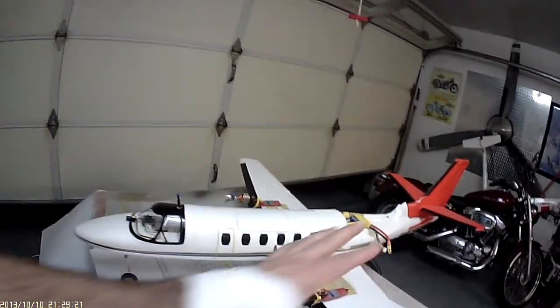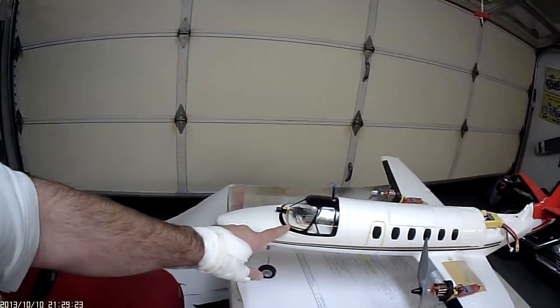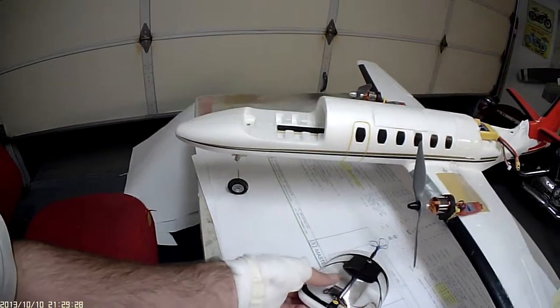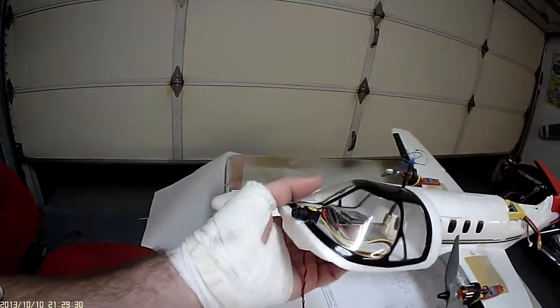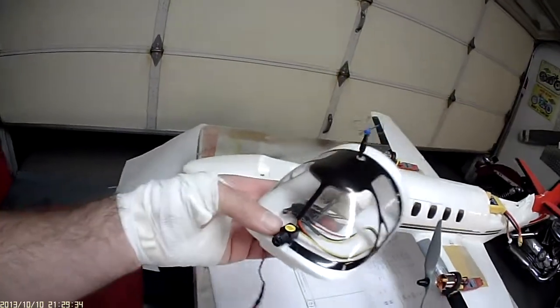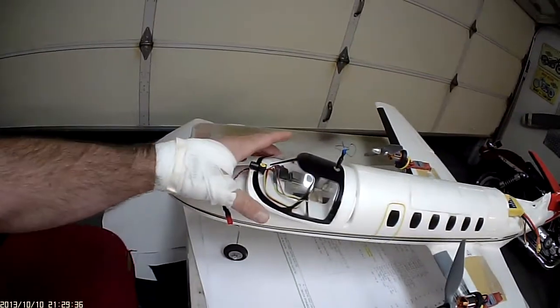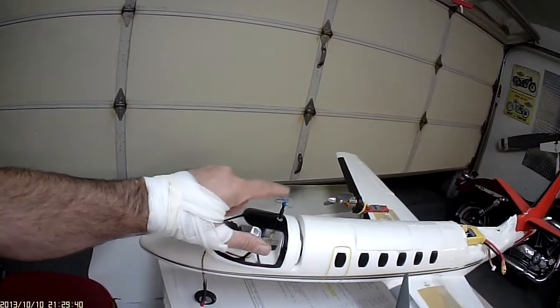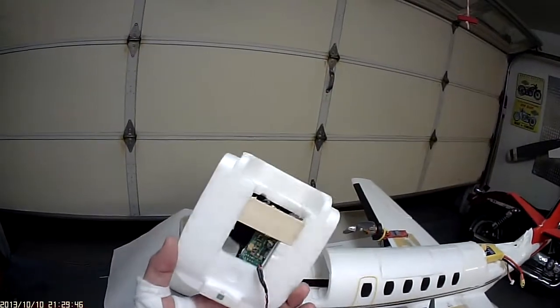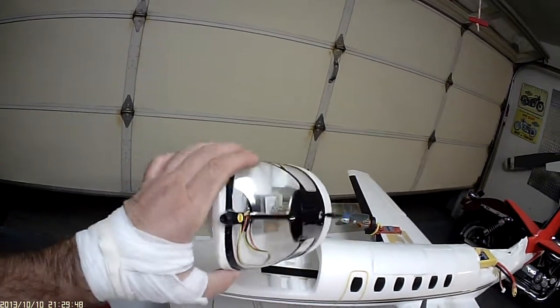I knew I was going to put FPV gear in the front. Right now I've got an Immersion 600 milliwatt 5.8, the little ready-made RC Pico camera with the wide field of view, and the IB Crazies cloverleaf antenna. That's about four or five ounces of weight including the wooden support in the cockpit.